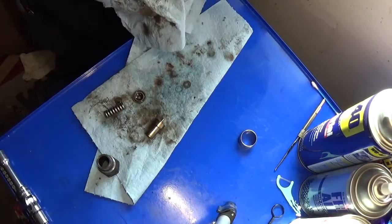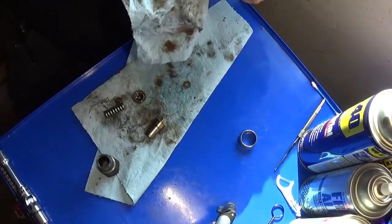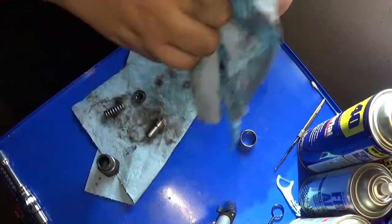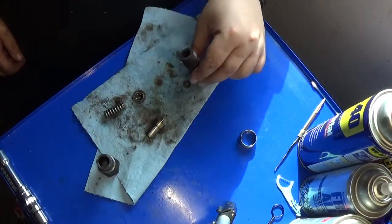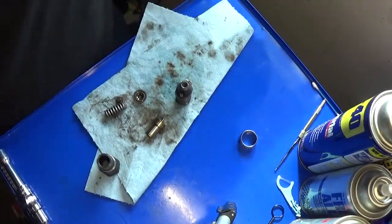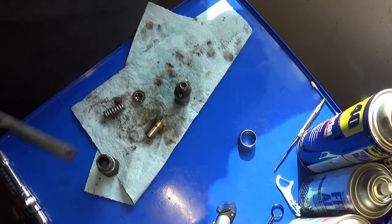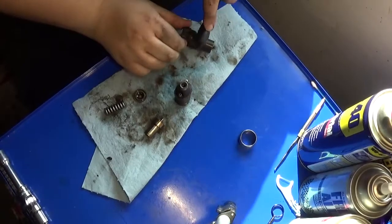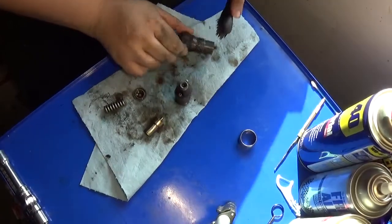If you're doing this to a 6.2 with cast iron heads, your mileage may vary, and you're going to want to find yourself a service spec for that. Make darn sure you've got these threads nice and clean so that when you do put it back together, it goes together.